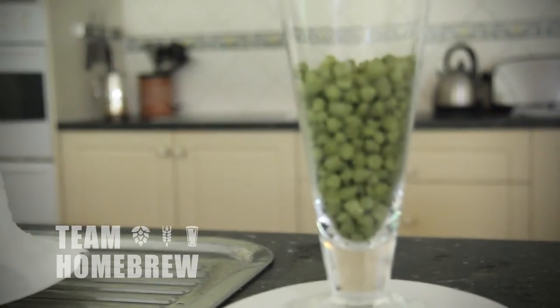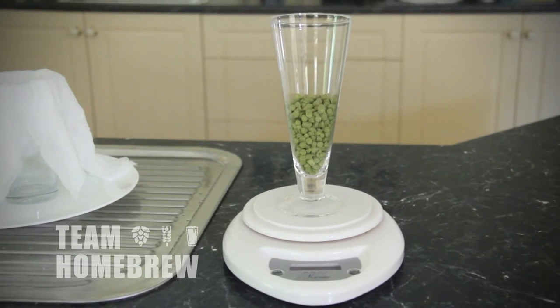The other ingredient we're using is a kilo of light malt extract, which is going to give a nice malt profile to the beer. We're also going to add some hops — the hops we're going to use is Cascade.